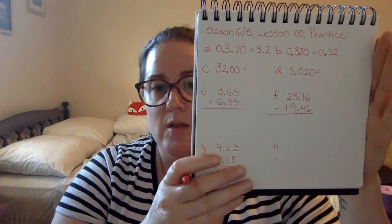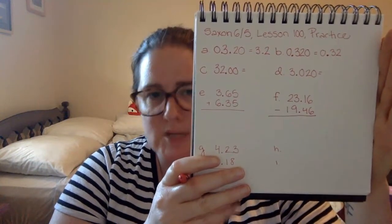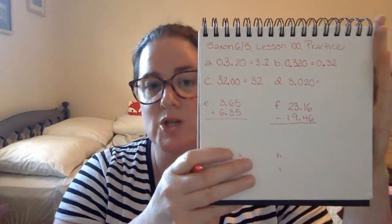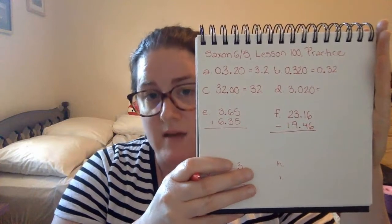C is 32.00 — thirty-two and zero hundredths. We can take off those zeros. And since we are taking off those zeros and we are just left with our whole number, we can take off our decimal point too. It doesn't change the value. And we just have 32.